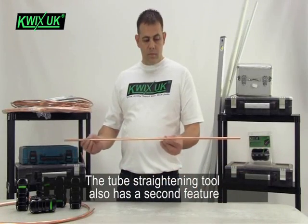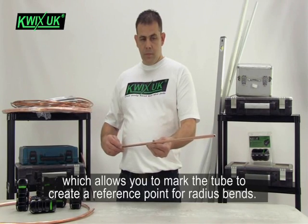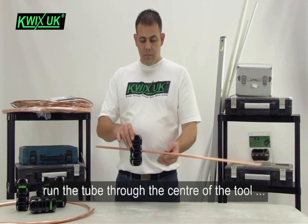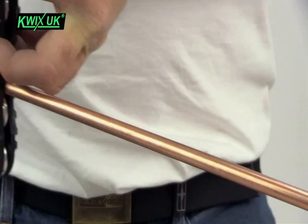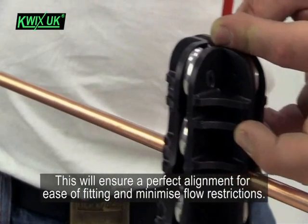The tube straightening tool also has a second feature which allows you to mark the tube to create a reference point for radius bends. Once the tube has been straightened, run the tube through the centre of the tool and insert a felt pen through the top to mark the tube. This will ensure perfect alignment for ease of fitting and minimise flow restrictions.